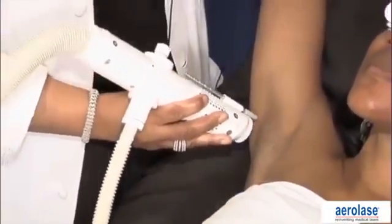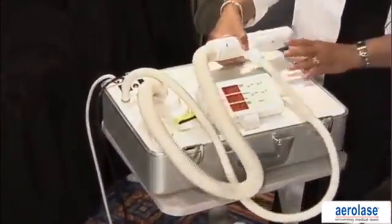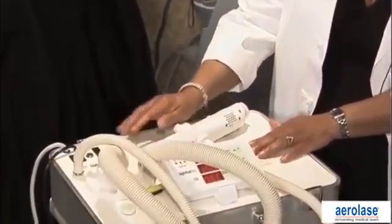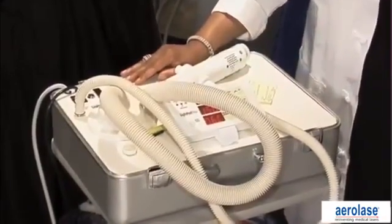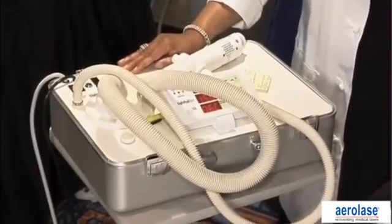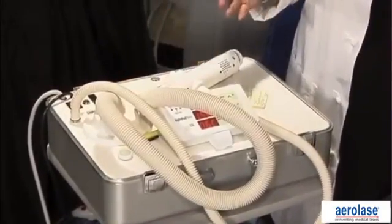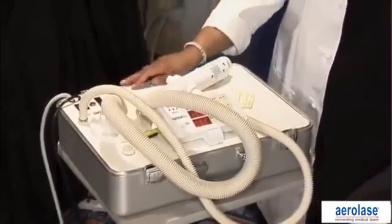We have completed this axilla. With this laser — looking at the device again — the settings interface is very simple. The handpiece is very simple and easy to use. The laser is very compact. It allows us, with the MicroPulse technology, to deliver the pulse very fast and focus on the target. Therefore, you don't need to worry about collateral damage, pigmentation, cooling, or pain with this particular laser. And patients are very happy with the results.